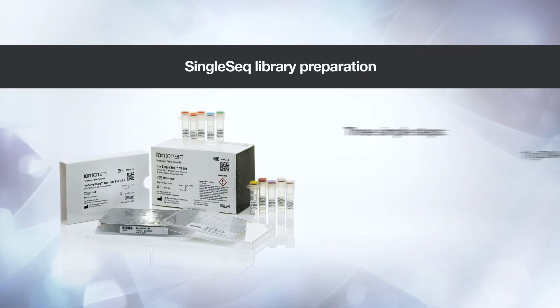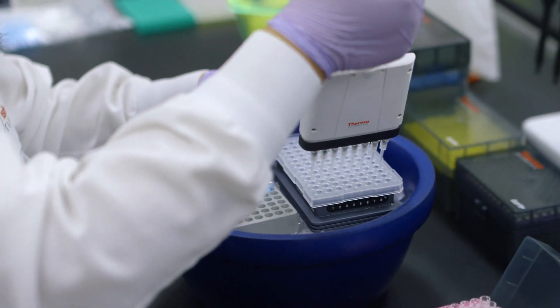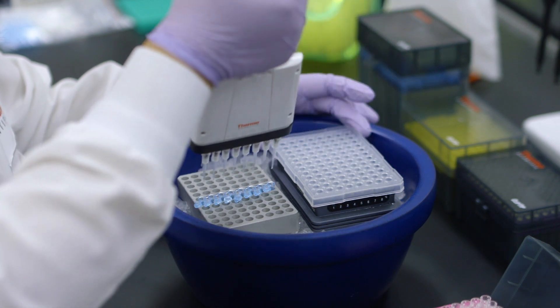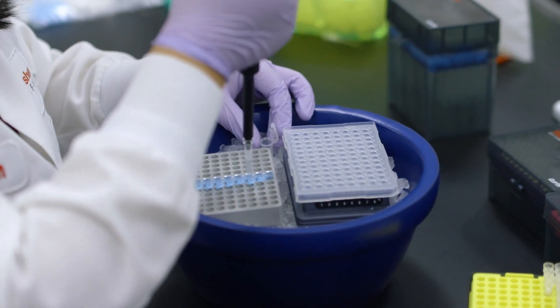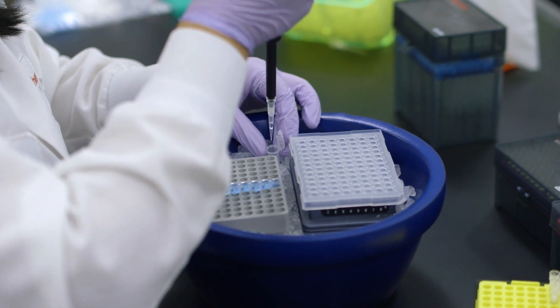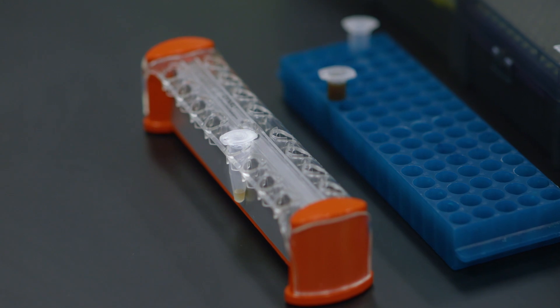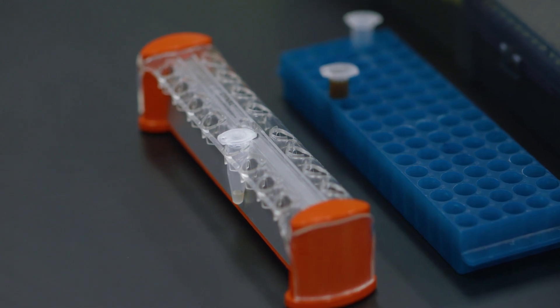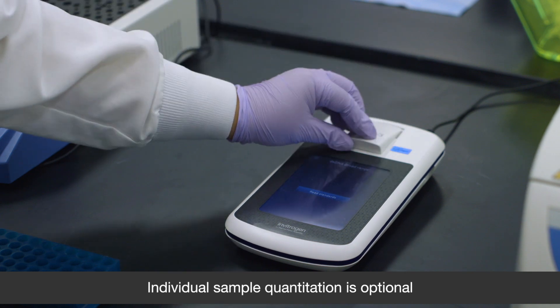Within the third and final stage, libraries are pooled, purified, and quantified. Using a multi-channel pipette, transfer aliquots from up to 96 libraries into an 8-tube strip. Then use a standard pipette to combine into a single tube. The library pool is then purified using a rapid bead method, and lastly, the library pool is quantified.